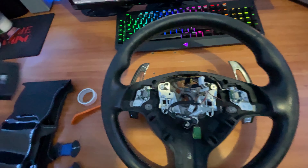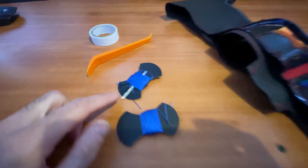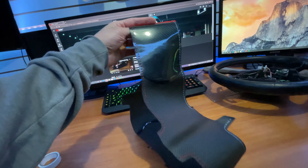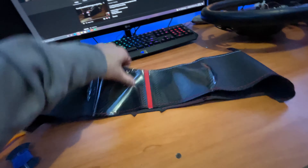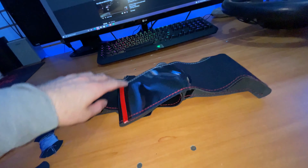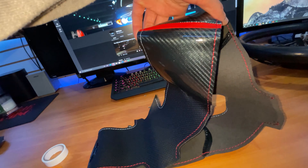Before refinishing, let me show you the kit I got. It came with thread, needles, a trim tool, double-sided tape, and the wrap itself. I opted for carbon fiber on the bottom and top of the wheel with a red stripe, and perforated leather on the sides with M-stitch colors. I've seen pictures of this kit online and it looks really good, but I'm still a little nervous about how it will turn out.